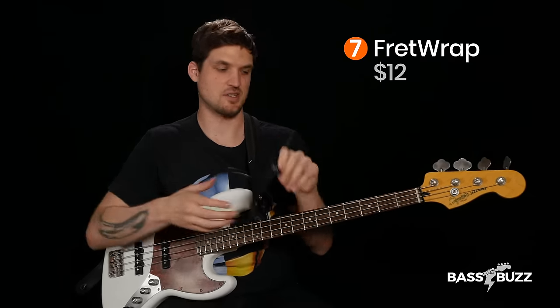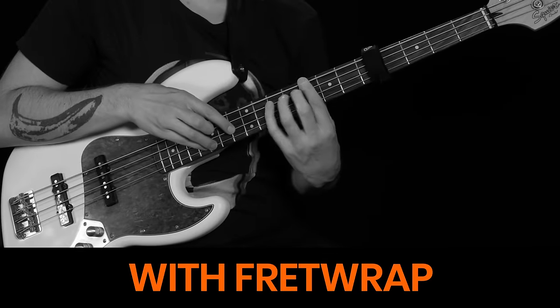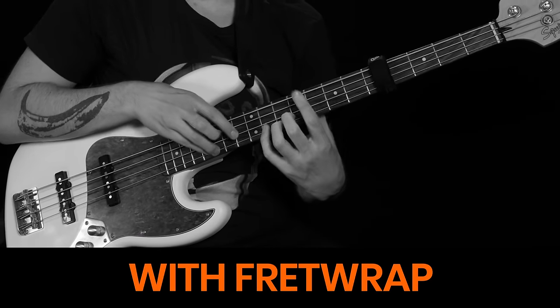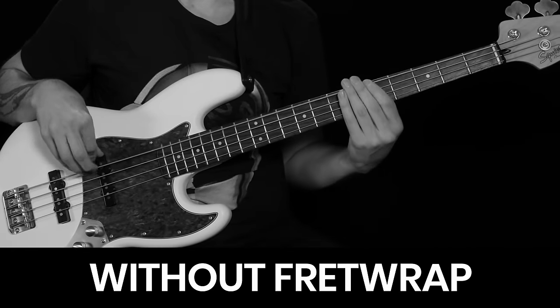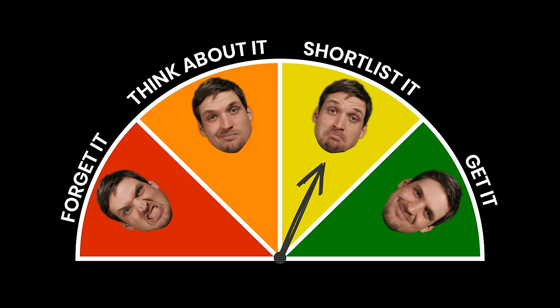This is a Groove Gear Fret Wrap, which straps onto your neck to keep your strings from ringing when you're not playing them. Good muting technique is really important as a bass player — you need to be able to keep strings from ringing that you're not playing, otherwise you're going to send a big dirty jumble of low end to the rest of the band. So I think it's really important to be able to do that without using a gadget like this. But the Fret Wrap can do other cool things that aren't just compensating for bad muting technique.